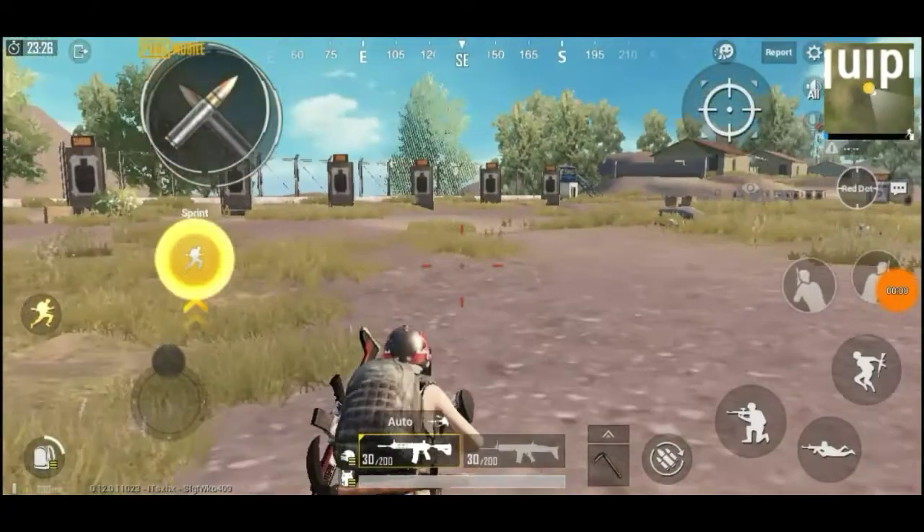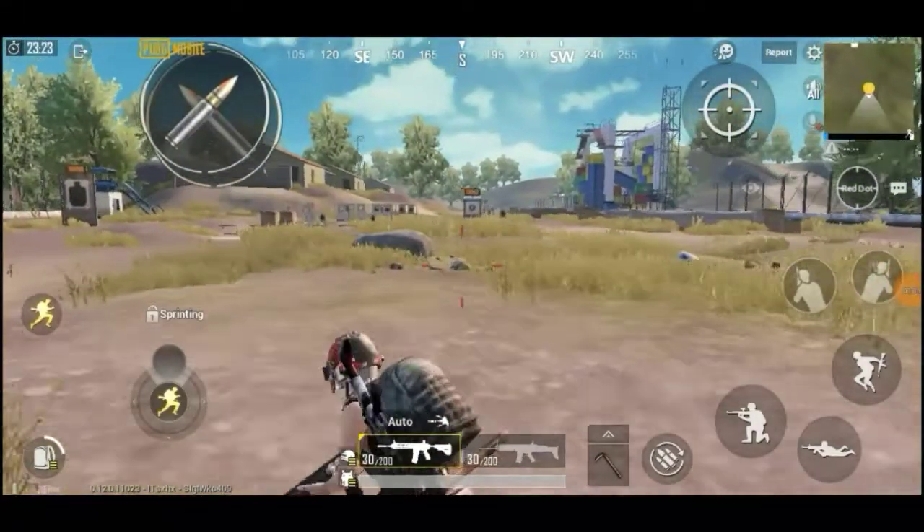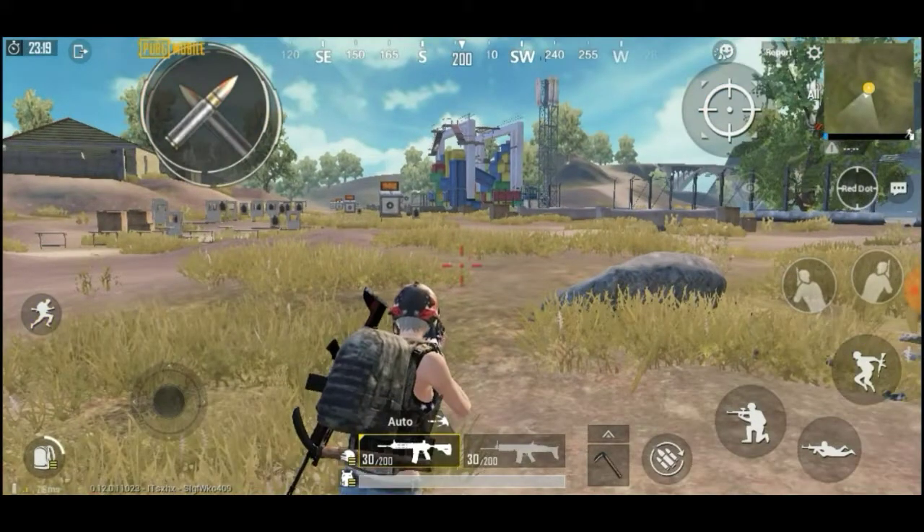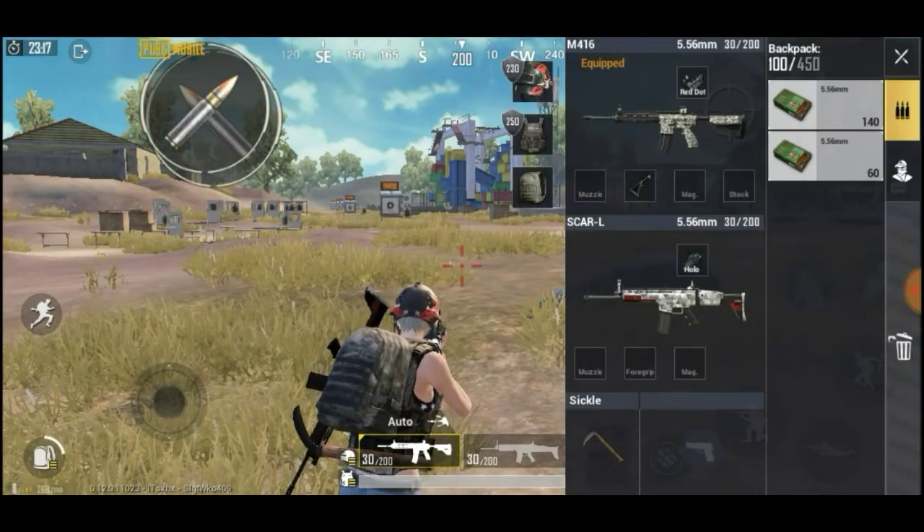In the first time, I took two guns. First I took an AR gun, M416, and second I took a Scar. I am going to check two weapons - M416 or Scar.